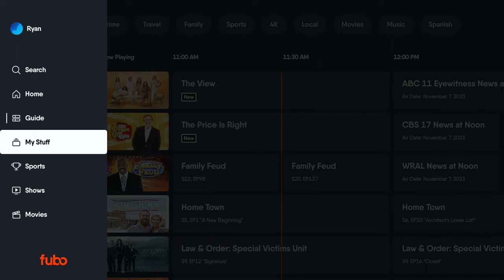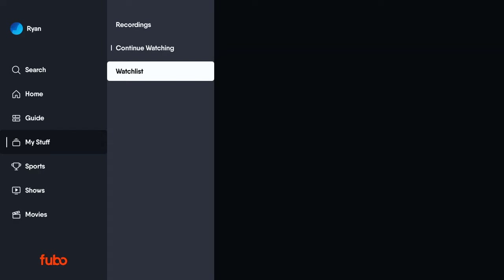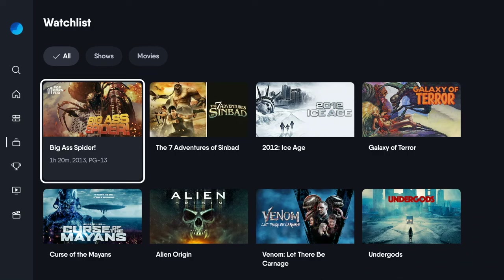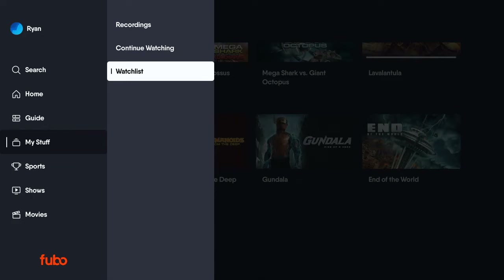If you're interested in something like sports, you can go straight to the sports groupings and get on with it. My Stuff is where you're going to find things that you've either been watching already or recorded for your DVR. You can create watch lists, which is helpful because when you see something that looks interesting and you want to get back to it, you don't have to wonder what that thing was. As you can see, I kind of like sci-fi schlock.